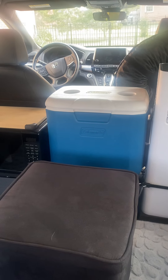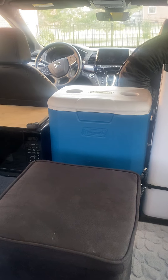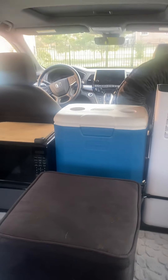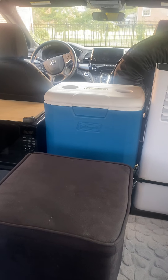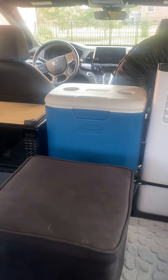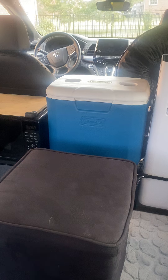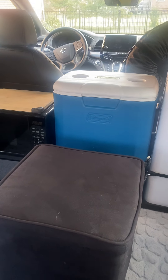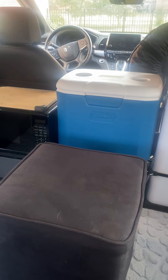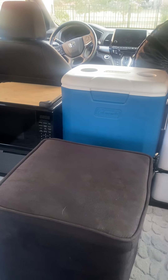However, I wasn't prepared to spend the kind of money to buy an RV, so I decided to buy a 2024 Honda Odyssey minivan and convert it. The nice thing about that is you can leave the seats in and use it as a regular minivan.